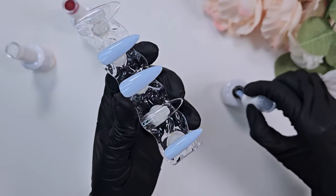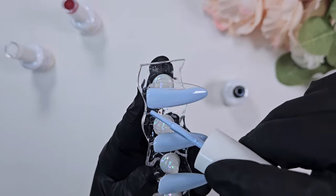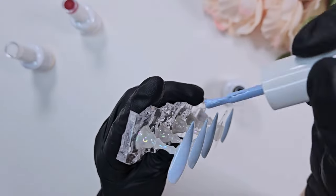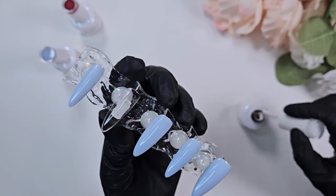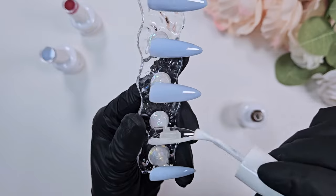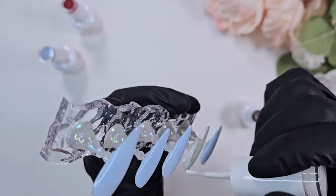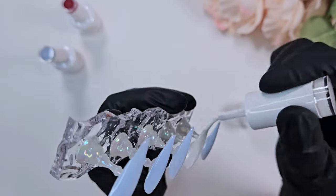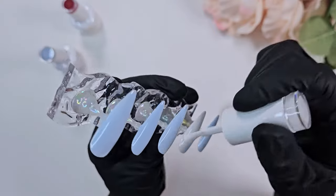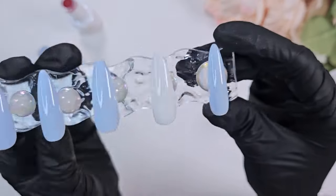If a polish is both sheer and leaves streaks, that means it's harder to build up the color to get full opacity — but that wasn't a problem with the lighter colors. They needed two coats but self-leveled nicely with very even coverage. Here I'm going in with one coat of that Mushroom White. I typically like to have two nails be the same design and the other three be a different design, with one nail being a different base color as an accent nail.